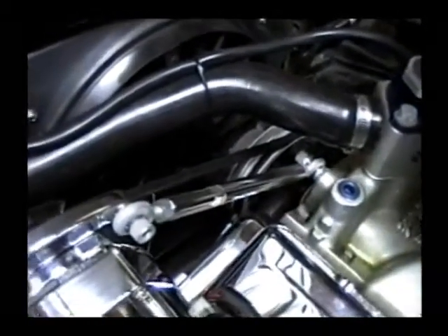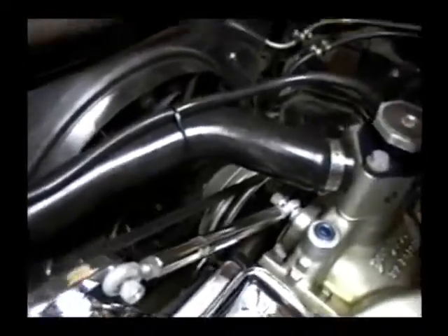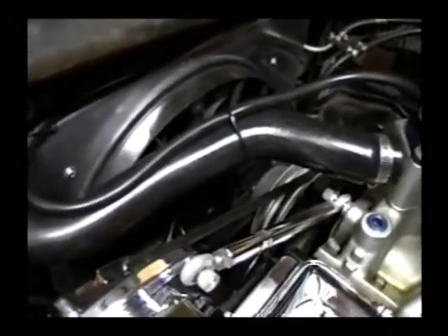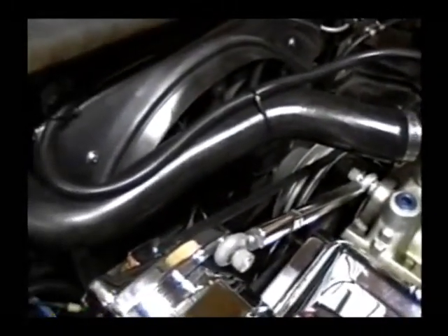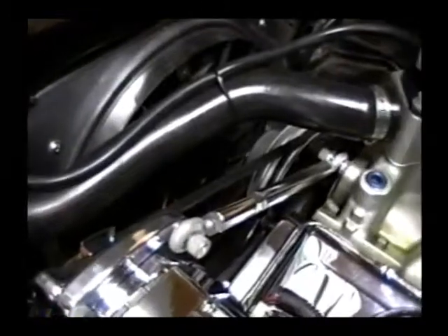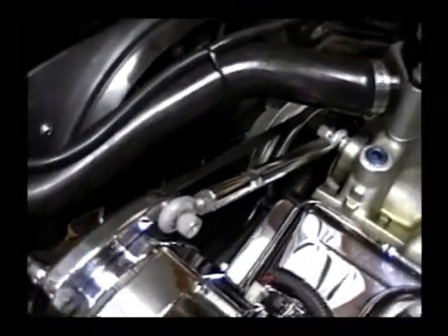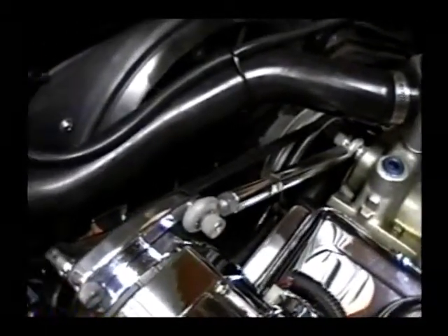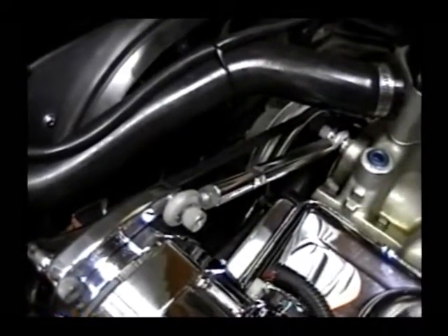Now we're ready for the high speed, which I actually have to bypass on the controller. When the car is running, the low speed turns on at 180, or when I hit the bypass or the air conditioning switch. The high speed will actually kick on at 10 degrees higher — 190 degrees — or whatever I set the controller to. Here is the high speed, which does push out some major CFMs.